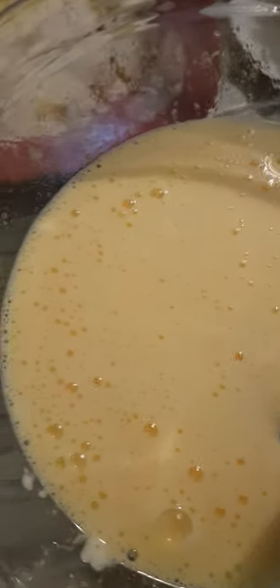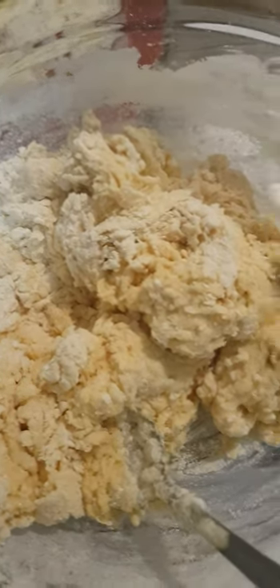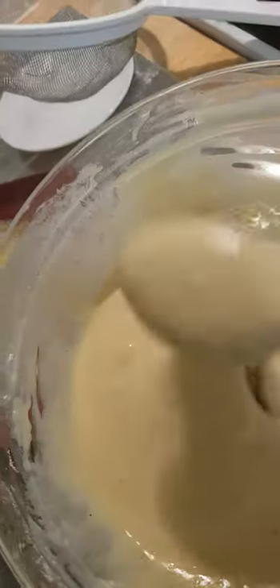Guys, mix it properly. The batter is going to rise a bit, so I'm going to add my flour now. Then I'm going to add a cup of milk. Continue mixing. Guys, look at that — so smooth!